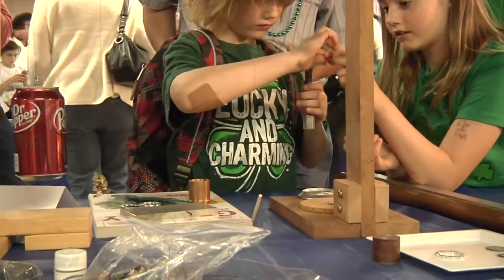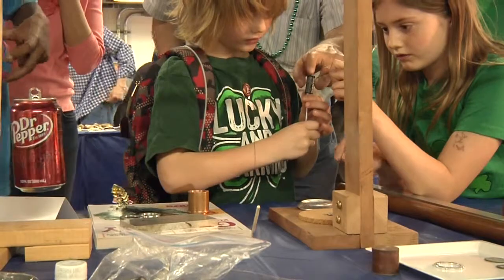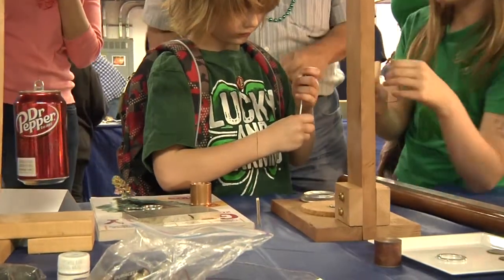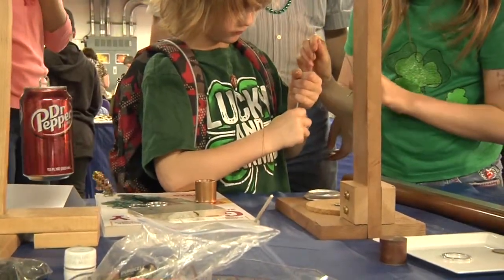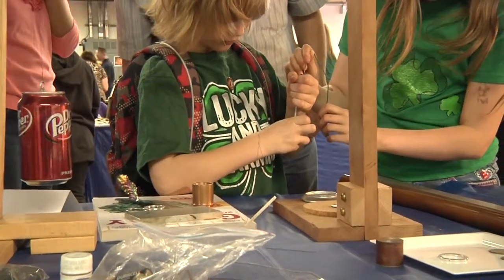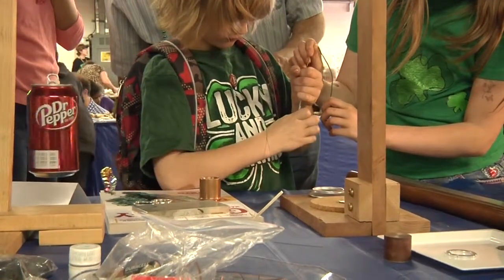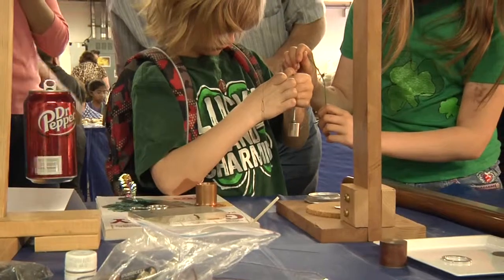Don't hold it tight enough, it'll burn your fingers. You've got to hold it tight. The top thing here — you have to hold it real tight or it'll burn your finger. Don't touch it while he's got his hand on it. Get your hand off the magnet. Okay, now you can do it.